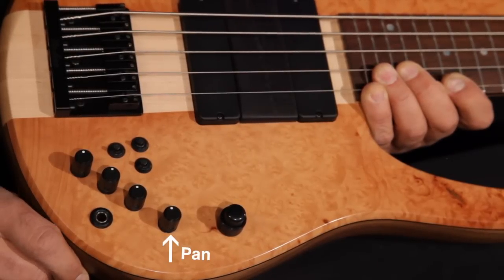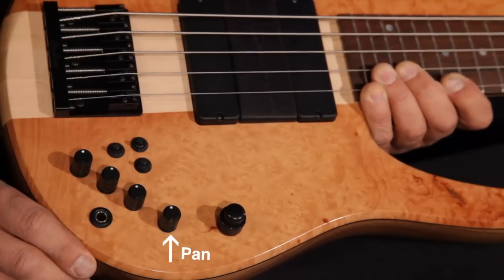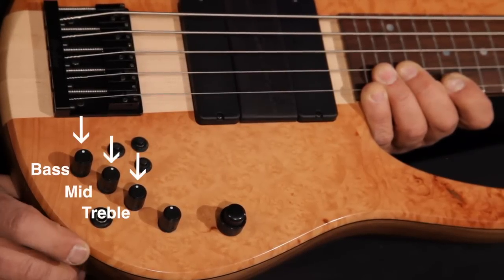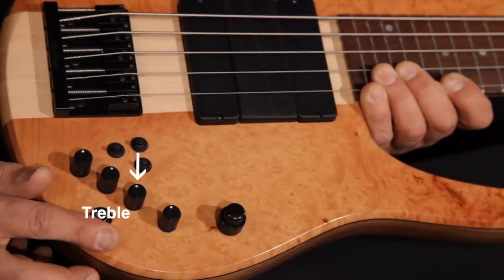Then you have a balance pot which is sort of like a pickup selector. You can go forward to the neck pickup, to the rear — the bridge pickup. In the center, both pickups are on. Then you have active bass, mid, and treble cut and boost with a detent in each so you have a flat spot.